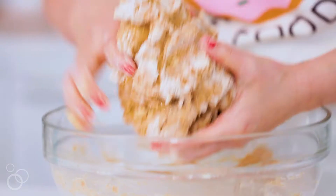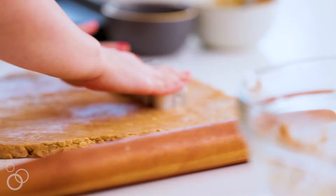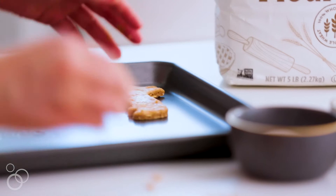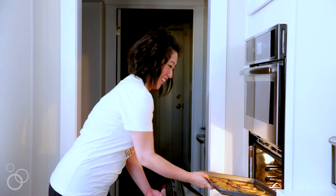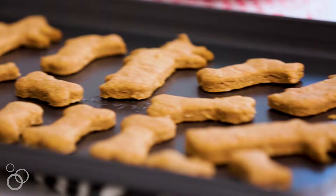After that's done, you lightly dust the countertop with a little bit more whole wheat flour. Then you roll it out about half inch thick and start using your cookie cutters to cut out the shapes and put them onto a baking sheet. Then you pop it in the oven for 20 minutes at 375 degrees. Once it's done, you let it cool and then feed it to your furry friend.